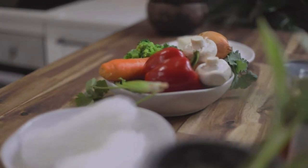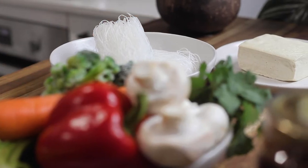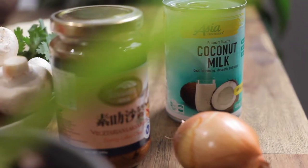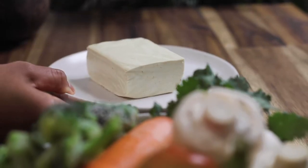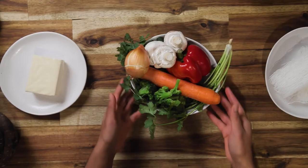Ingredients you'll need for this recipe include veggies, tofu, fried tofu, coconut cream, laksa paste, and some noodles — bean or rice noodles. Details will be in the description, where I've also left detailed steps.